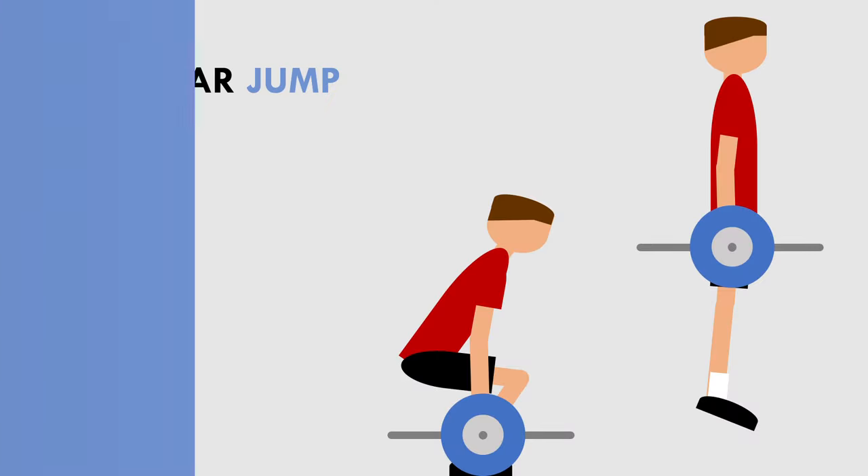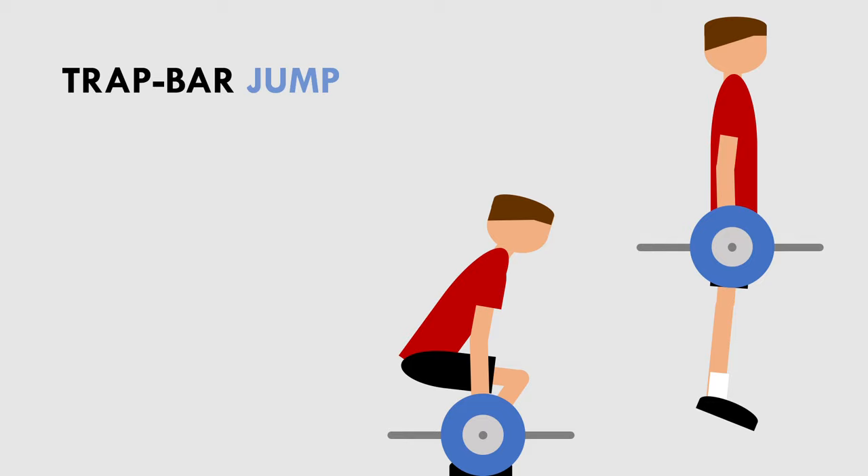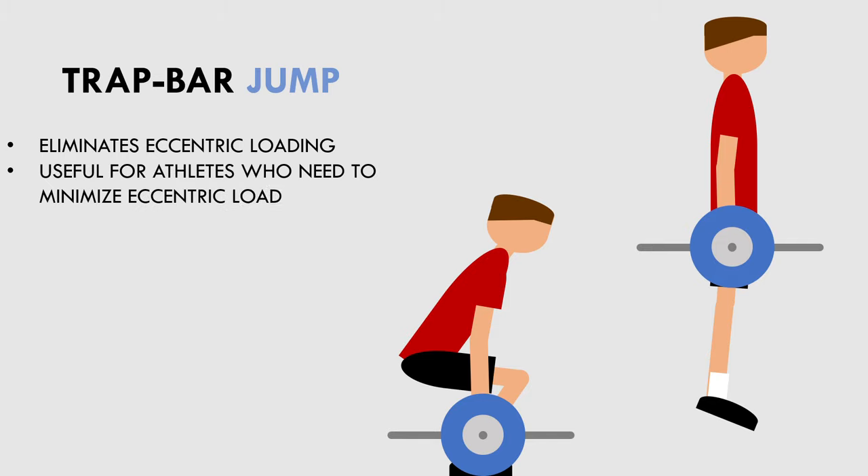The last exercise for this video is the trap bar jump. The trap bar jump can be loaded with both heavy and light loads and is ballistic in nature. It is essentially the same as the squat jump, although it eliminates the eccentric loading and involves almost pure concentric force output. This may be a good option for athletes who can't effectively land from the squat jump, or for athletes who want to minimise eccentric loading — for example, if they have a match or competition upcoming and want to be in fresh condition.